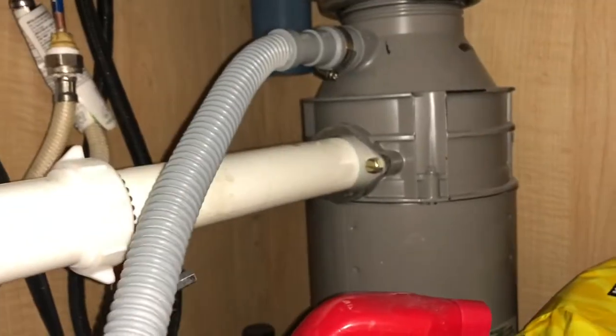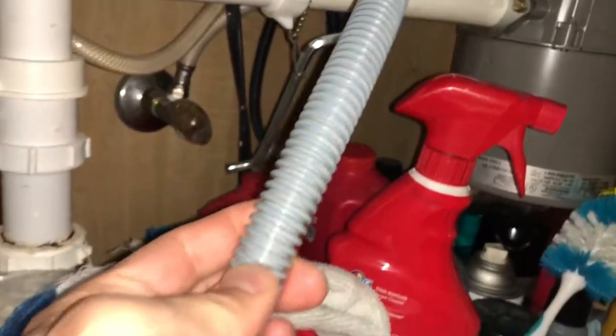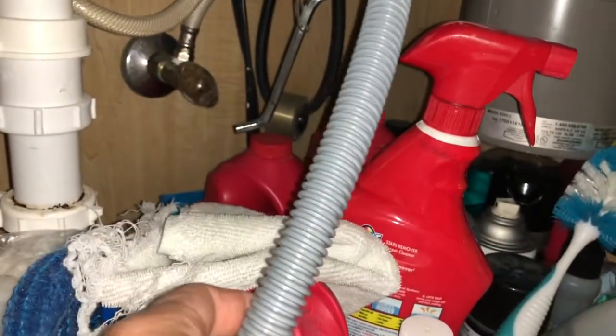Over here, where it hooks up way in the back — the drain issue could also be this hose that goes to your garbage disposal. If this hose is kinked, that could be your issue too. That's actually the second thing to check — I already told you the first thing, which is the filter — sorry about that.